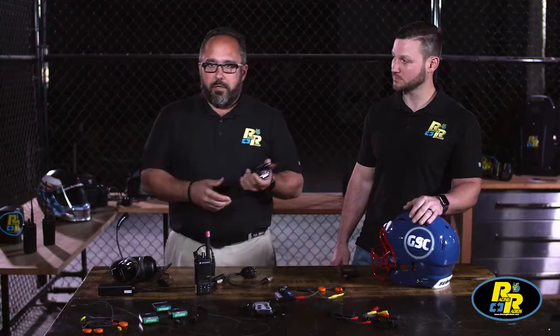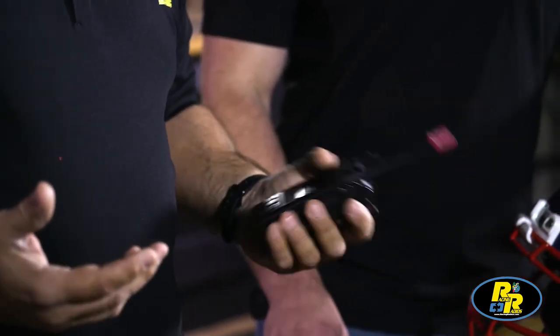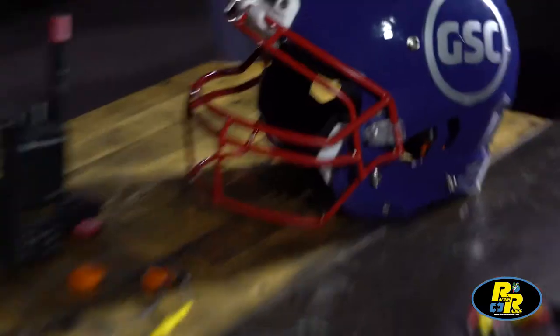The coach usually uses a radio and he can be on the sidelines just talking to the player in real time during practice, giving instructions and giving feedback on every play that he runs. And if they actually use a coach-to-coach intercom on the sidelines, we also have an interface for that as well.